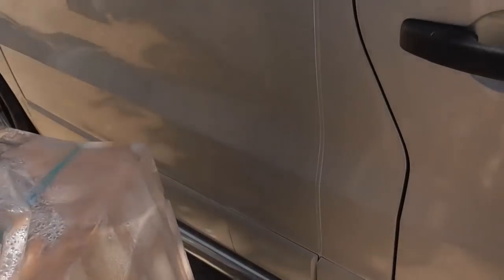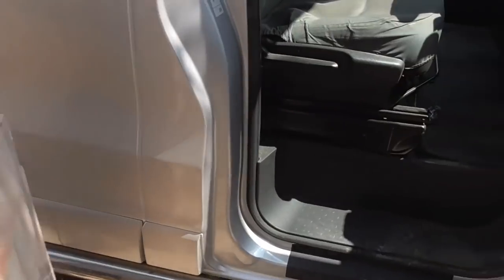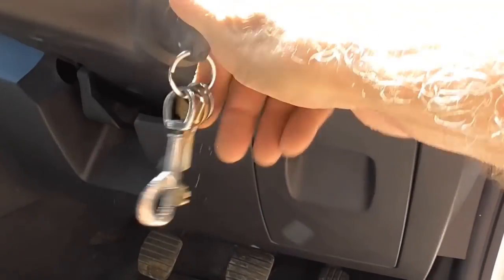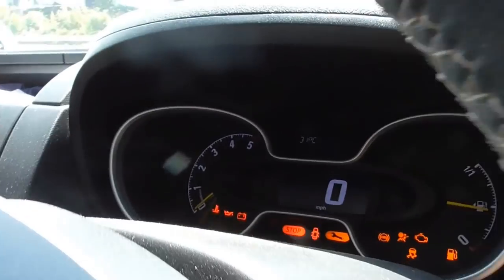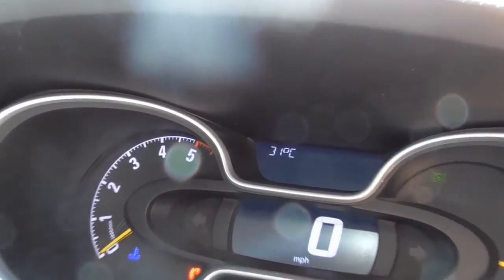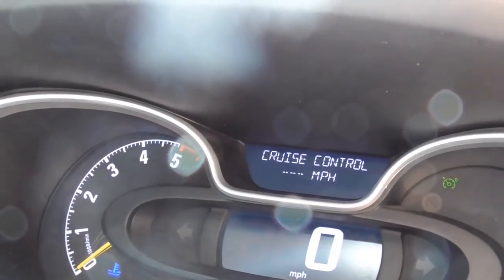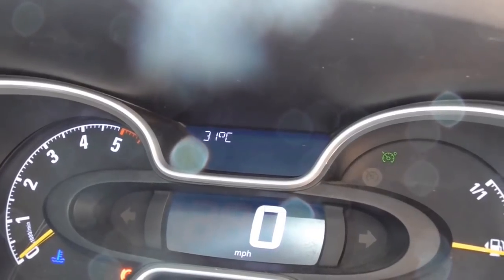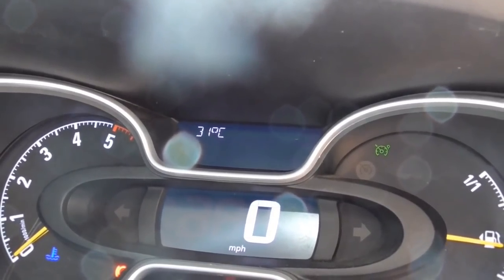Just have a look out of interest to see what the temperature says — I know the van's been standing still. Look at that — 31 degrees. That's probably a little bit over as it reads slightly high, but she's hot.